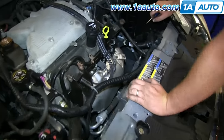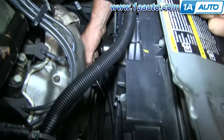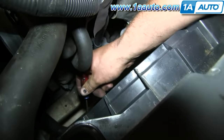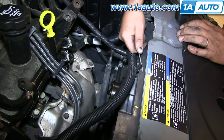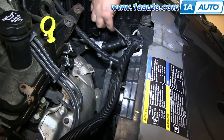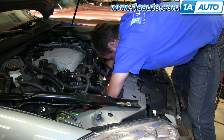There are a series of clips holding the harness to the radiator fan assembly — a couple up top and then a few down at the bottom. You want to either pull the clips from the radiator fan assembly or undo the clips and pull the harness out of the clip. Either way, you'll want to use those clips and transfer them to your new radiator fan assembly.